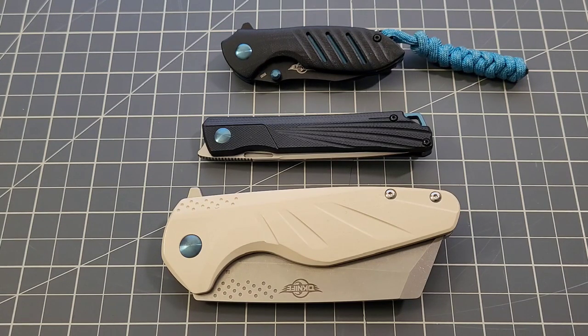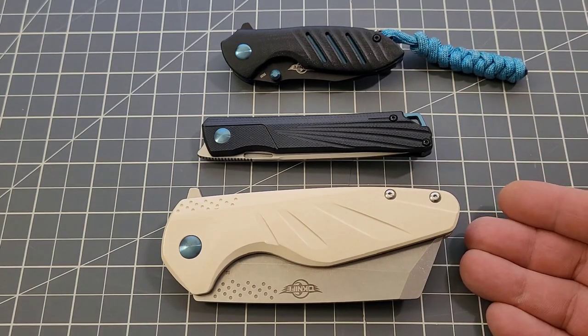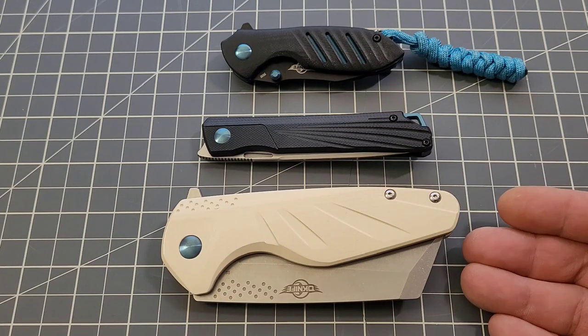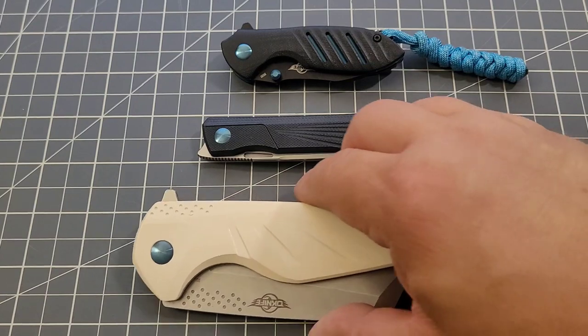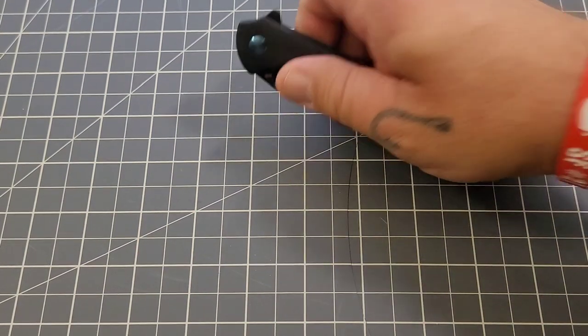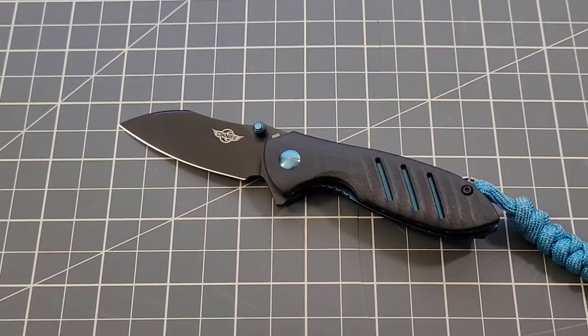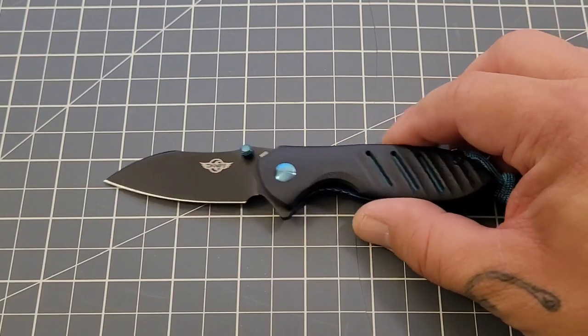We're going to do a basic rundown of all three, do our size comparisons, and go right down the line starting with the little guy. As you can see, we've got quite a size range. When it comes to the Guar, I thought the Zilla was a big knife — we'll see just how not-big it was. We're starting with the Mini Driver and moving up.